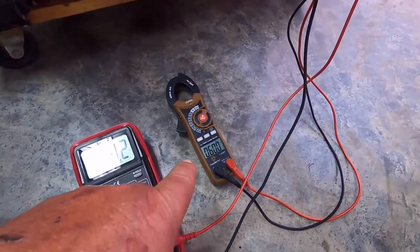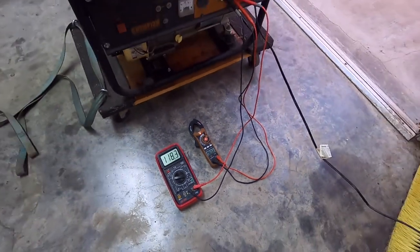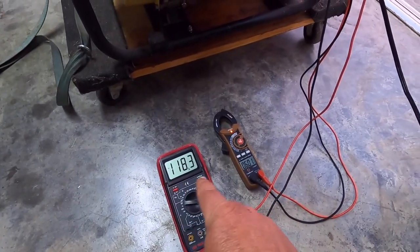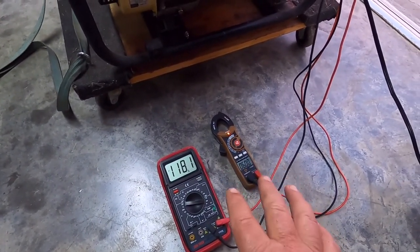The key here is that these two numbers on the generator need to be able to adjust. We're going to stay close to the same RPM.